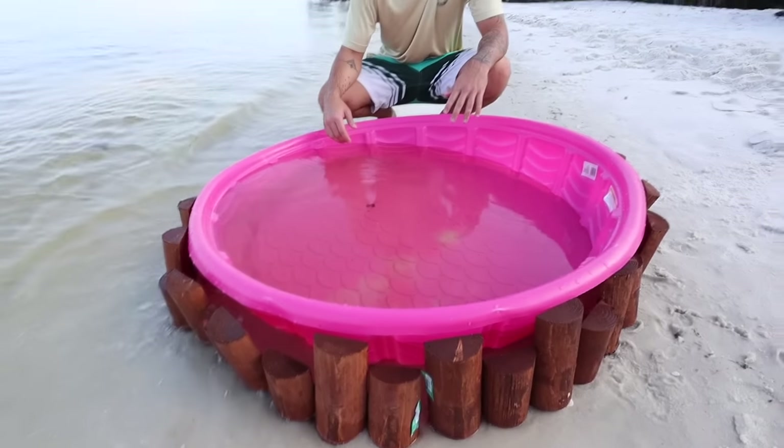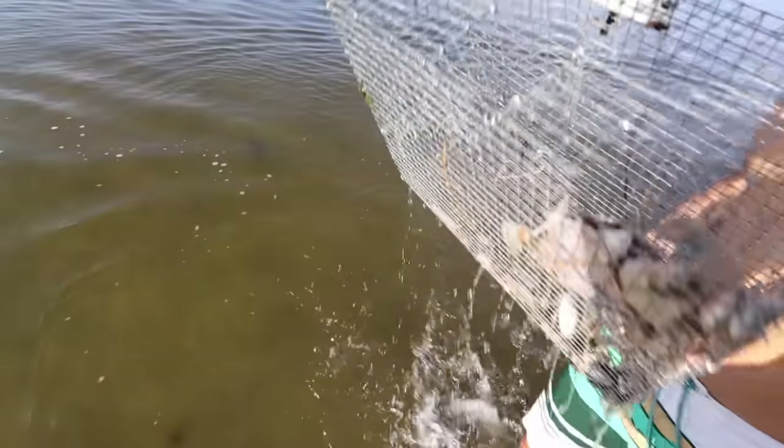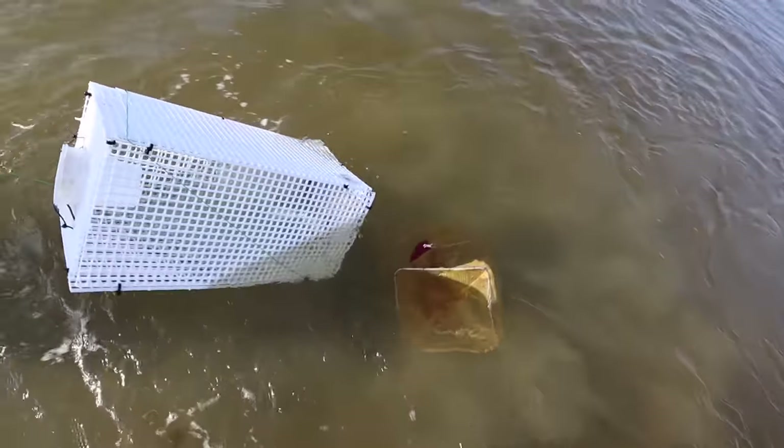Now that our pool pond is totally set up and our traps are out in the water, we just gotta wait — hopefully our fish traps catch some fish to stock our pool pond on this abandoned island. Two hours later — fish are everywhere! Oh my gosh, we got some fish!